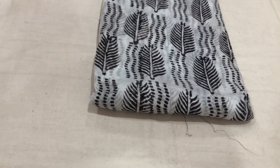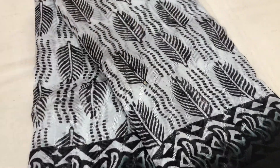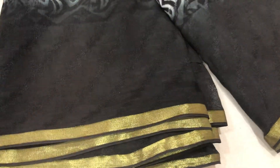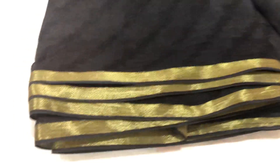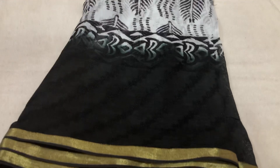I will open this sari. All over, the sari is a black and white combination. The sari is white and the border is black. The sari has two sides. It is washable — hand washable — and soft.